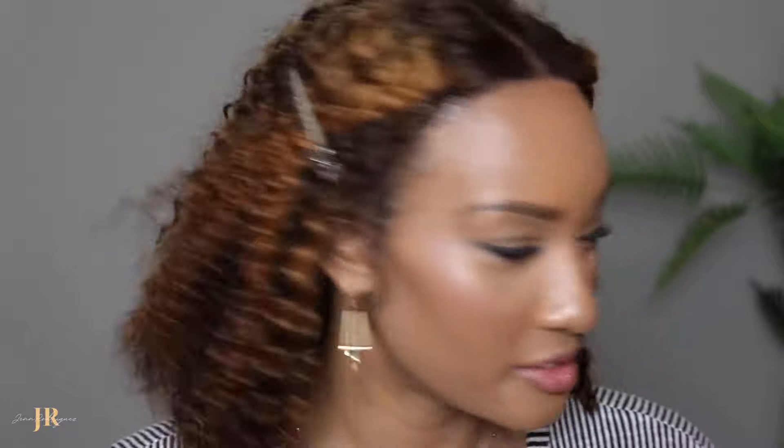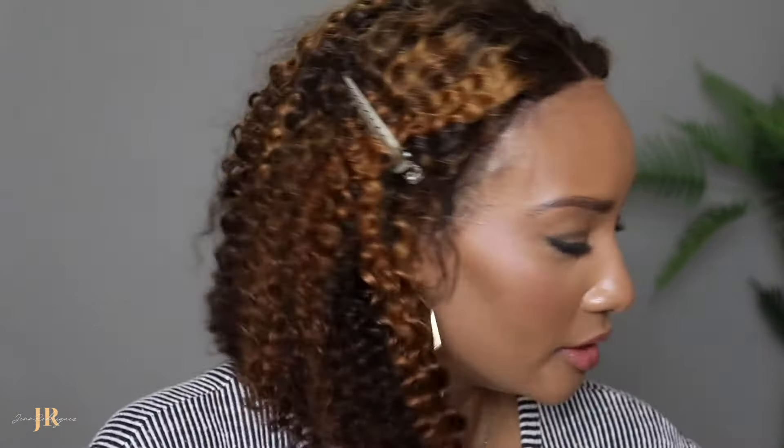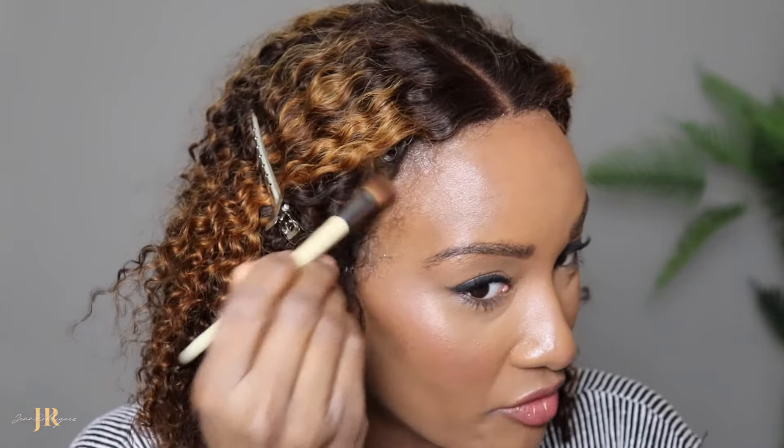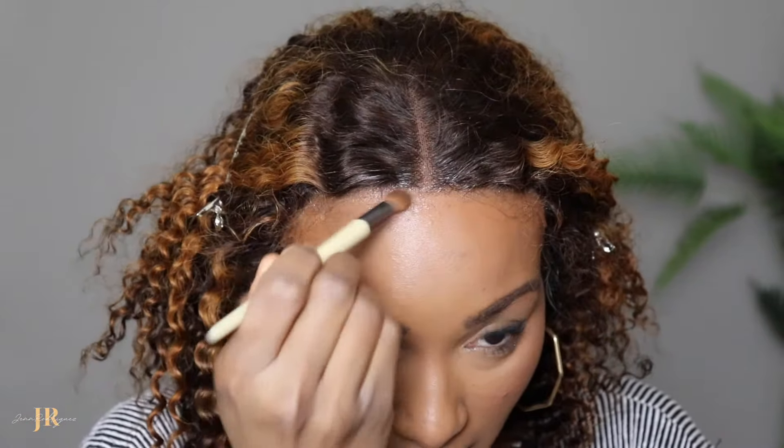I'm using not necessarily something that totally matches my foundation, but what I contour with — that's what I'm using. I feel like it'll help hide and conceal it a little bit better if I use a darker color there, as opposed to trying to match, for example, what I put under my eyes or use concealer. Now that our wig is on, let's style this thing. Let's get it together.